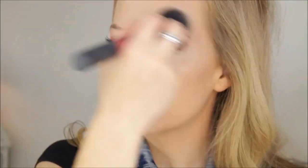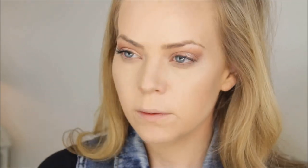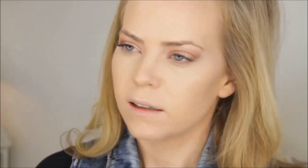For highlighter I always do the same combo: Lightscapade and Soft and Gentle. I apply Lightscapade first on my cheekbone, center of my forehead, down my nose, my lip, chin, and down my neck. Then I go back over with Soft and Gentle, flipping the brush to do one side and then the other.